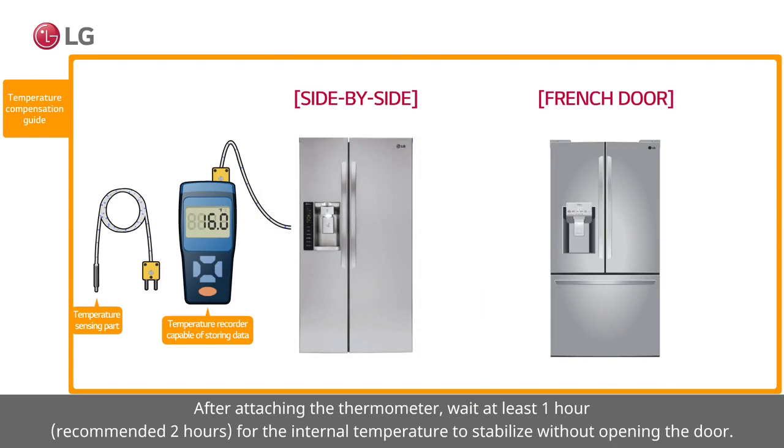After attaching the thermometer, wait at least 1 hour — recommended 2 hours — for the internal temperature to stabilize without opening the door.